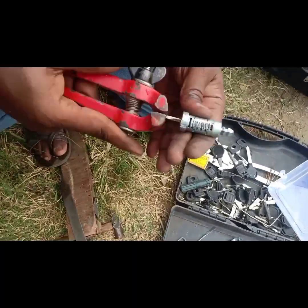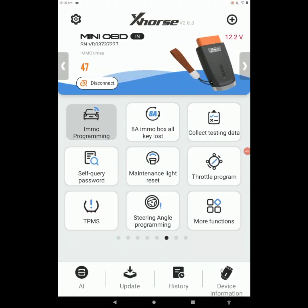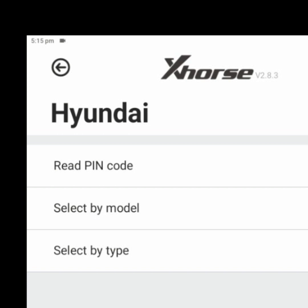This skill needs a lot of experience. This is our Mini OBD device. Before doing all-key-loss key programming, the immobilizer light is not appearing on the meter. This is the main desktop of the Mini OBD. Select Hyundai — here we got three options: Read Pin Code, Select by Model, and Select by Type. For doing all-key-loss key programming for a Hyundai vehicle, we have to read the pin code first, so we select the Read Pin Code option.